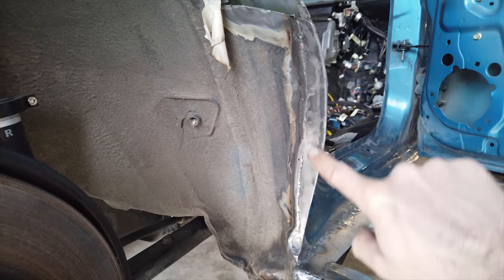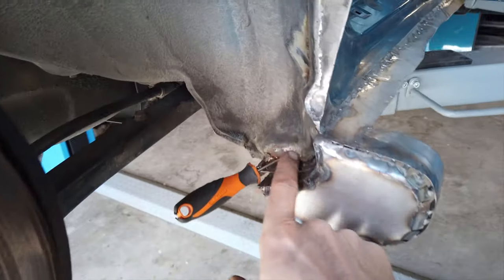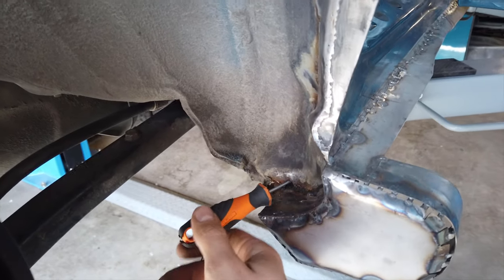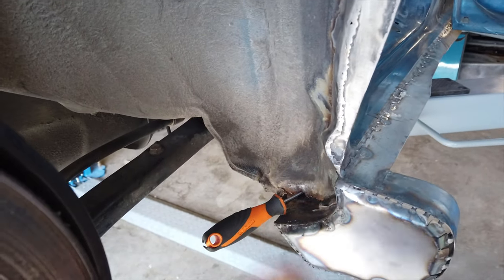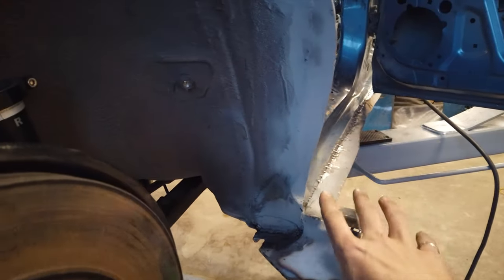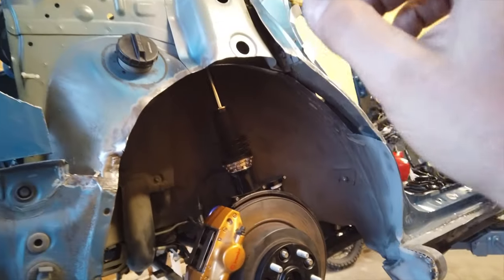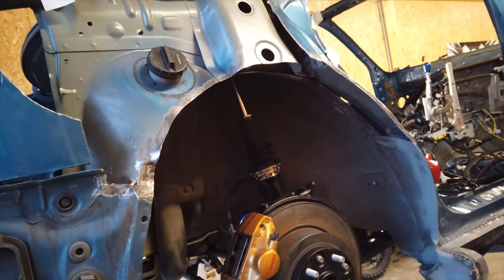I've just finished patching up this area — it looks pretty good now — but then I realized there's a big hole down here full of rust, so I need to cut this out and patch it as well. That's all fixed up nicely, all the bad metal is gone, and I've gone ahead and put a coat of zinc primer on everything just to protect it. The next step is going to be welding the actual wheel arch.